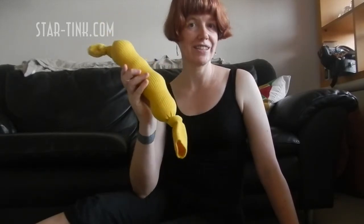Hi, I'm Tink from StarTink.com. Today I want to show you how to give yourself an amazing back massage using four tennis balls and a sock.